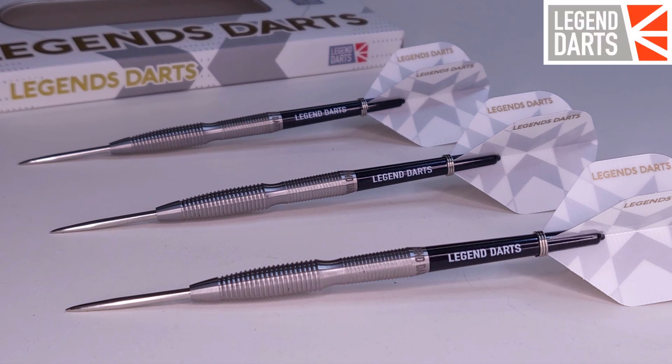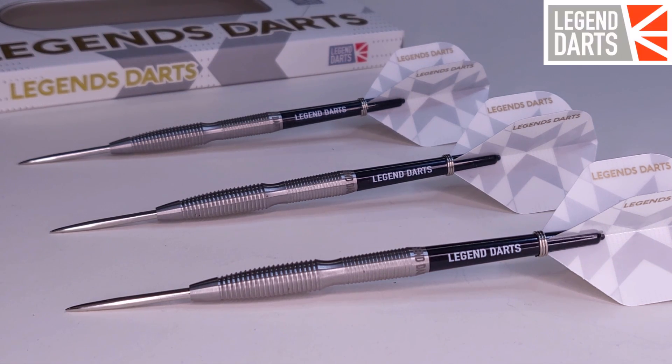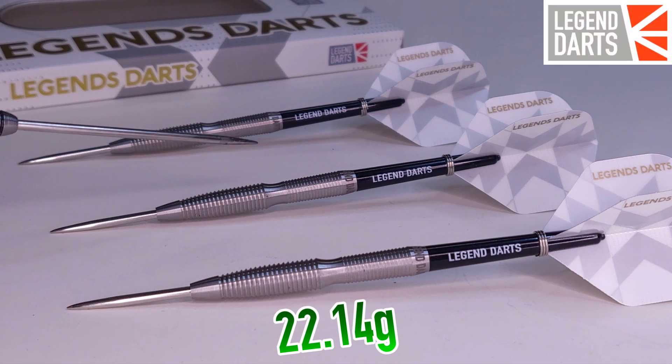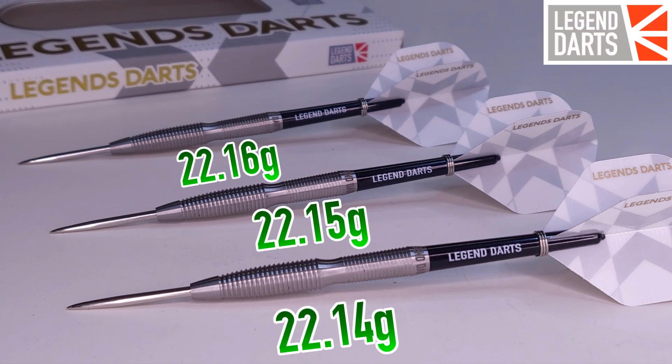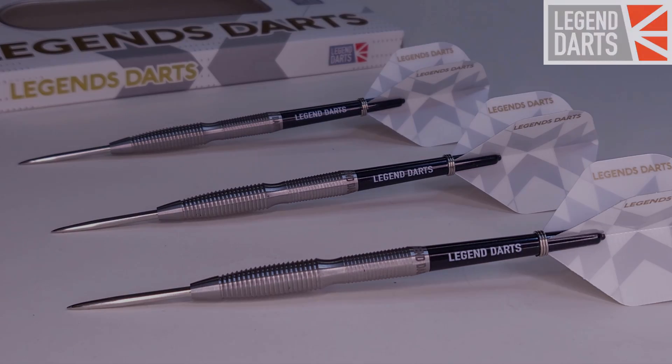I unscrewed the stem and checked out the drill depth — these are drilled out 12.5 millimeters deep. And the match weighting: they are advertised as 22 grams. Excellent, excellent match weighting. The three darts came in at 22.14, 22.15, and 22.16 grams — all three in sequential order from lightest to heaviest. What do you say we get a little closer look, and I'll tell you just how grippy these bad boys are.